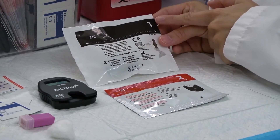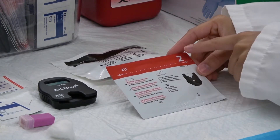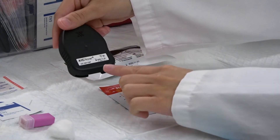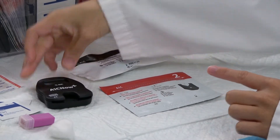Check package 1 for lot and expiration. Check package 2 for lot and expiration. Check the A1C meter for lot and expiration. All three should have matching lot and expiration.